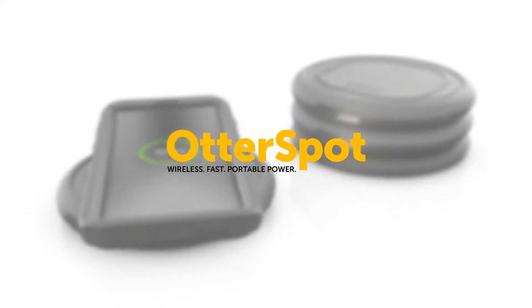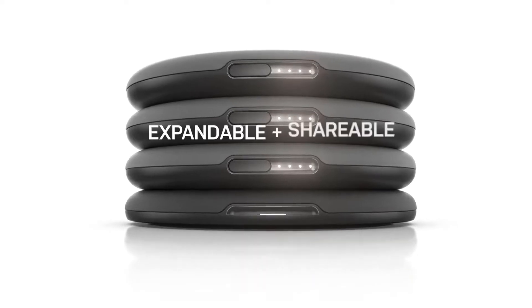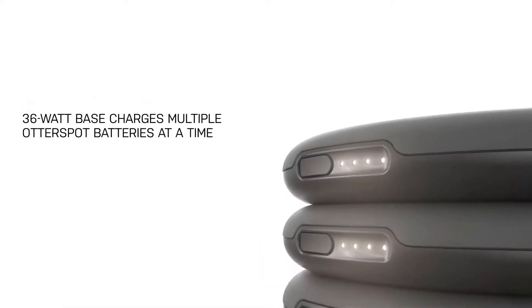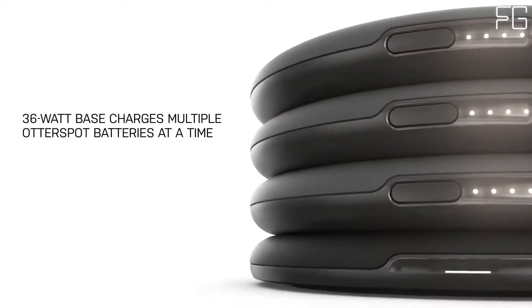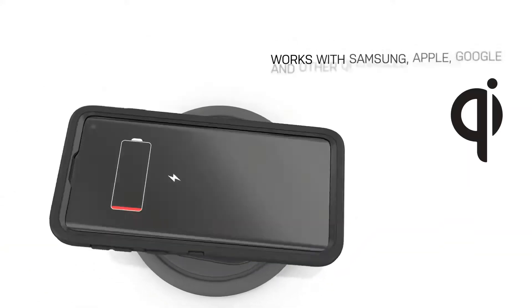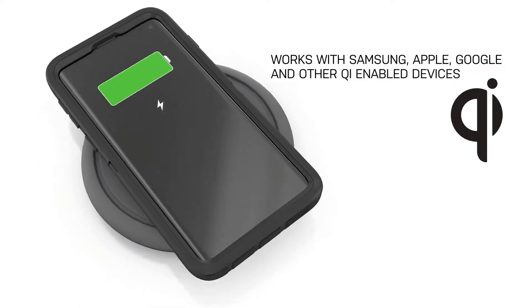OtterBox, known for trusted protection and innovative mobile accessories, has reinvented portable power with the OtterSpot Wireless Charging System. Use this charging pad as your base to fast-charge Qi wireless devices and simultaneously stack multiple OtterSpot batteries.